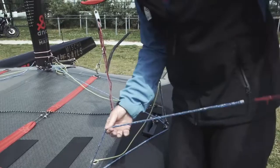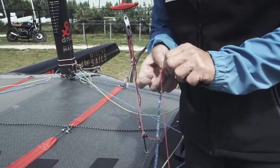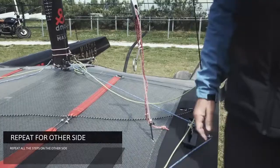Before I detach, I put a quick nut — a little slip nut in the end, so now I can't lose the line. I detach the feeder line, put a stopper nut at the end. One side of the Cunningham is done.